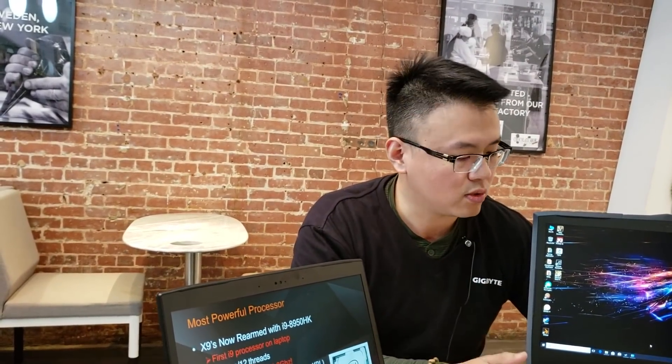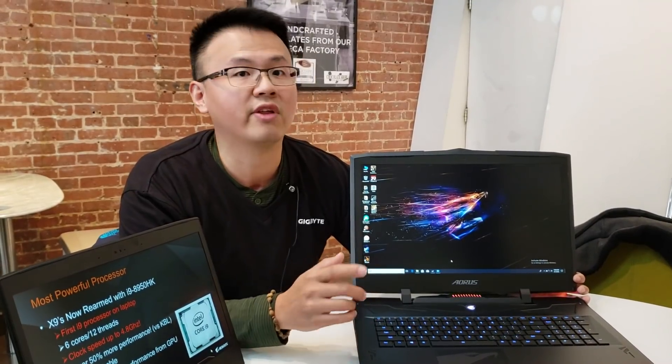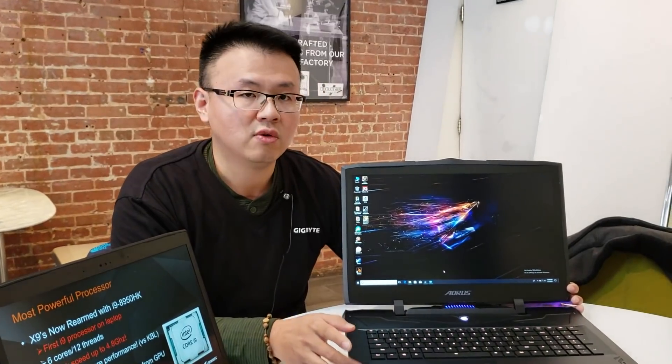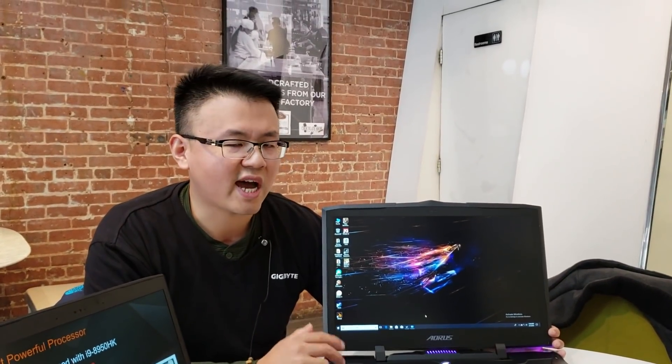Something interesting we observed is that you can get an additional 10% performance from the GTX 1080 with the new CPU. The test we conducted used the new i9 processor with the GTX 1080 and benchmarked it against the former 7820HK with a GTX 1080. After the test, we observed that GPU performance was 10% higher compared to before — so the i9 releases the full potential of the GTX 1080.